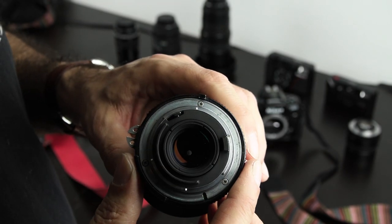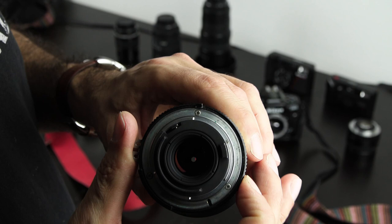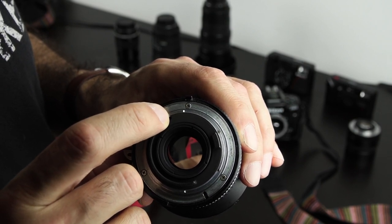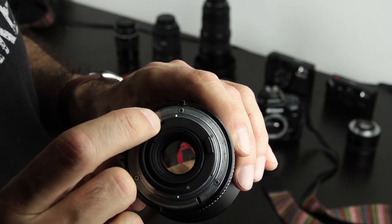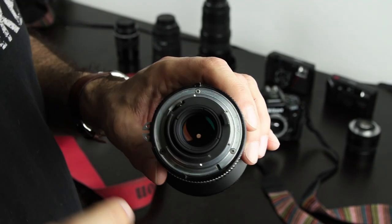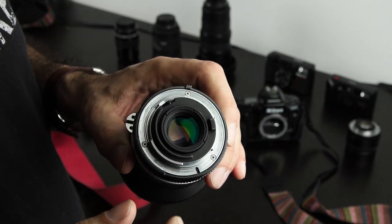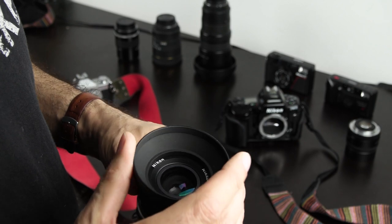Then, very importantly, check the aperture. You can see the small hole in the middle — when you turn the aperture ring it opens and closes. There's a little metal pin: if you hold it the aperture should open, and the moment you release it, it should immediately close. There should be no delay. It shouldn't close slowly — the very moment you release it, it's closed. That's very important. If that doesn't work, stay away.